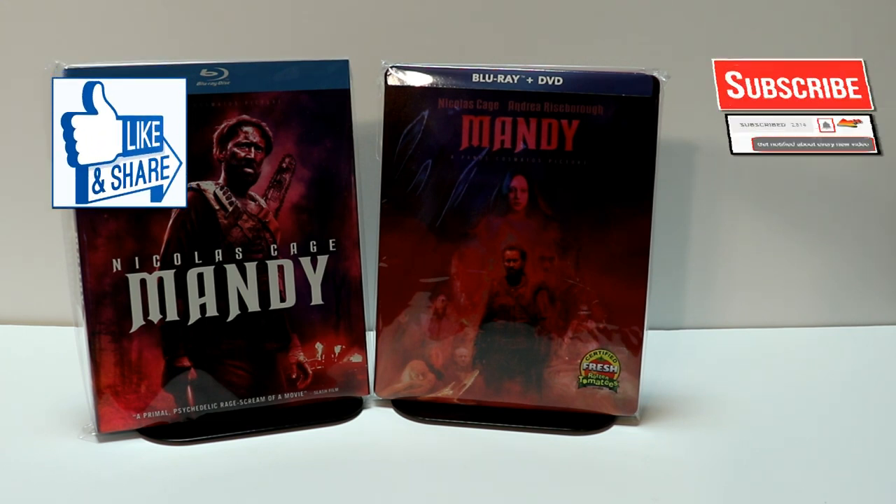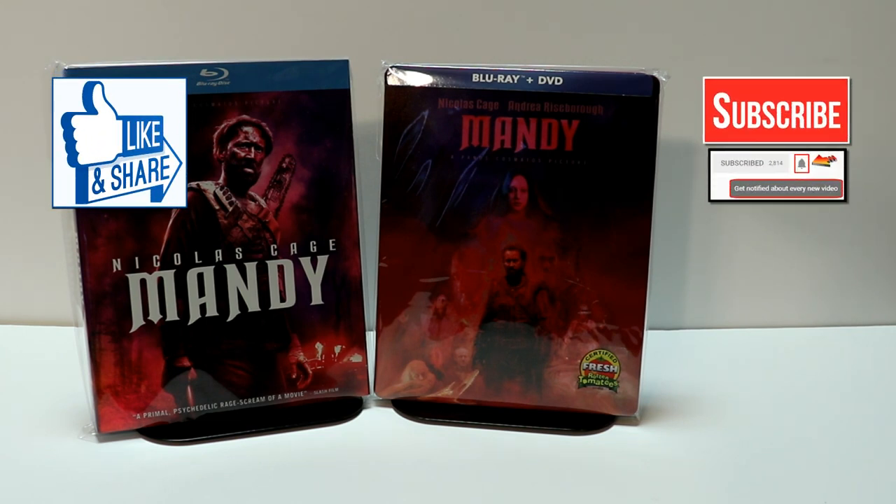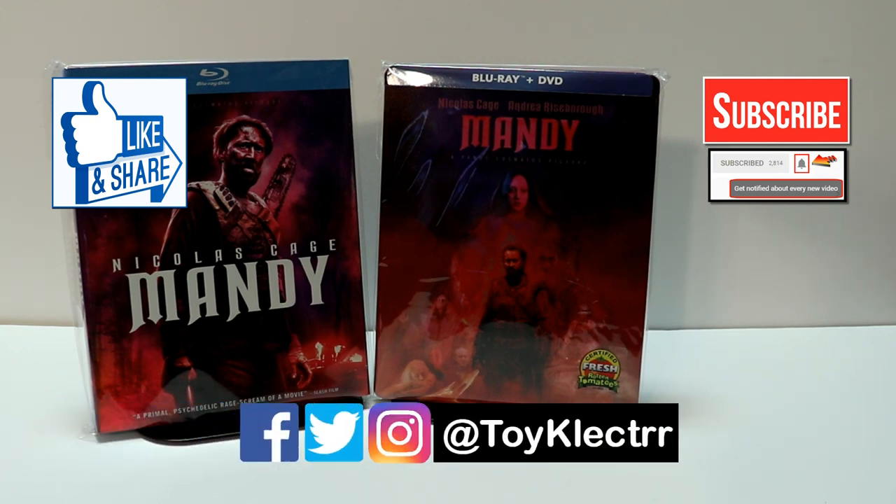If you like what you saw here today, please give it a thumbs up and share the video. If you haven't subscribed to my channel, I'd really appreciate it if you'd subscribe. If you do subscribe, please remember to hit that notification bell so you can be notified every time I upload a new video. I'm also on Facebook, Twitter, and Instagram, so you can find me there. We'll see you next time.